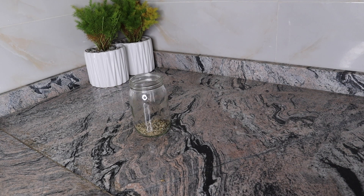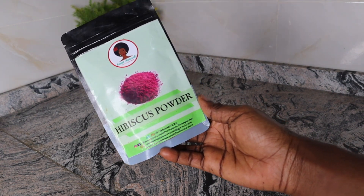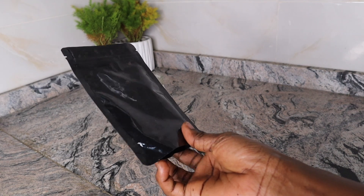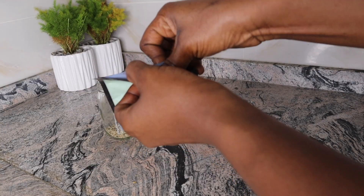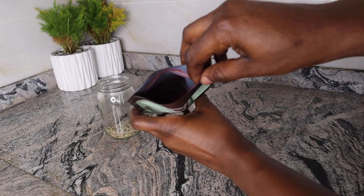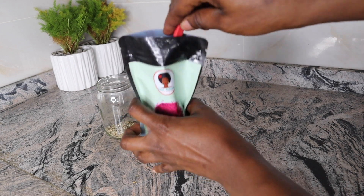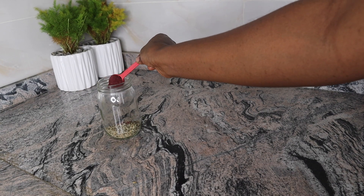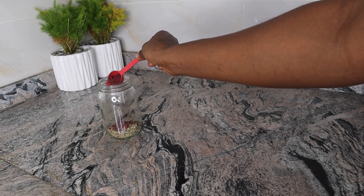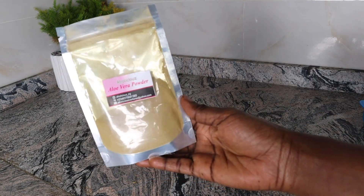Moving on to my next ingredient. Our second ingredient for today's recipe is hibiscus powder. If you don't have hibiscus powder, go ahead and use hibiscus flowers. Both hibiscus flowers and hibiscus leaves are used to cure hair problems. If you suffer from hair loss, hibiscus flowers and leaves will serve as a perfect remedy and stop hair fall. For the proportion, I used half a teaspoon of hibiscus powder. Hibiscus stimulates hair growth, conditions hair, prevents baldness, and treats dandruff and itchy scalp.